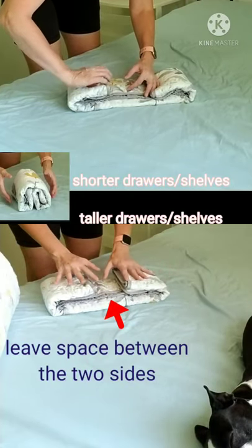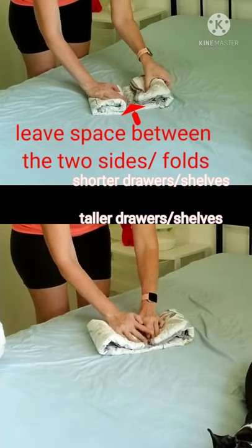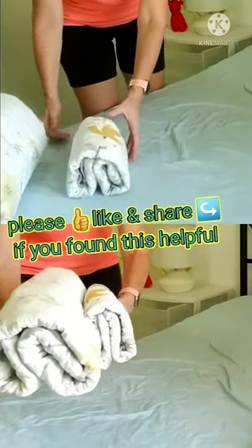So you fold one — it's very small — two, and then three. This is a nice little bundle. What's wrong with that big one?